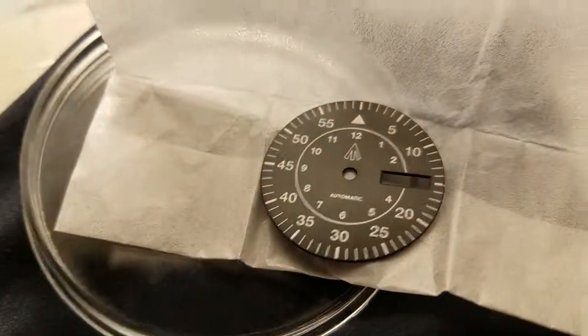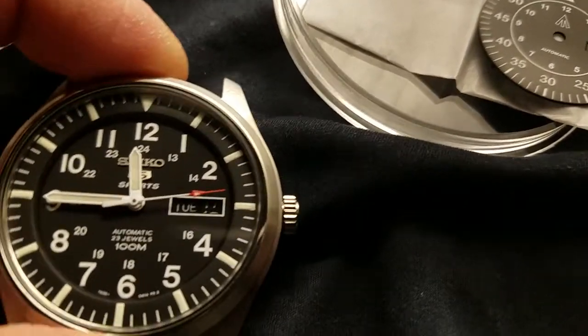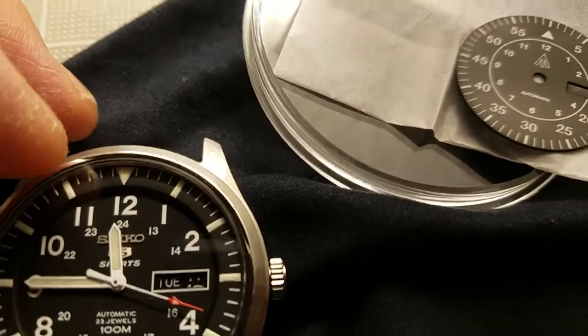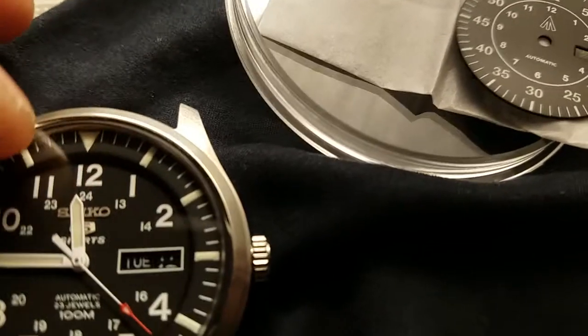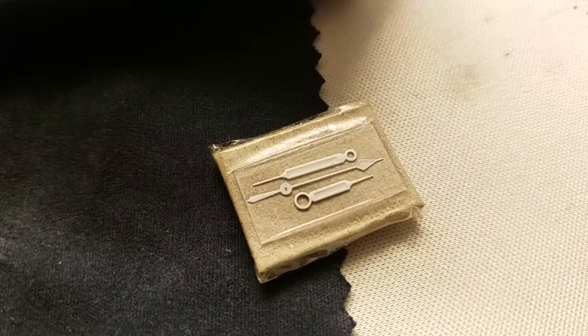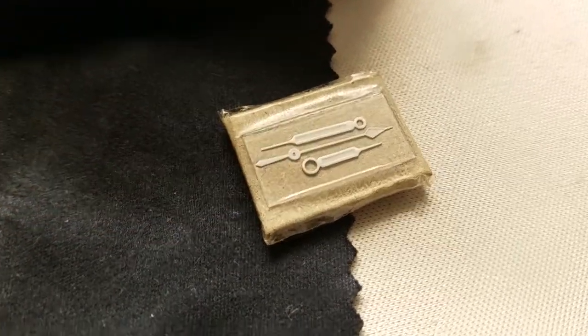Never dealt with one of these before, but it's cool that you have that option. I'm just trying to debate whether I want to try to add patina to the loom as well. Do I do it just to the loom plots? If that's the case, then the hands would need some too, and I'm not sure how well that would come up on these guys.